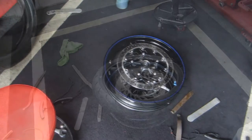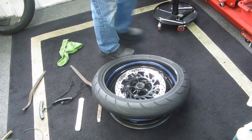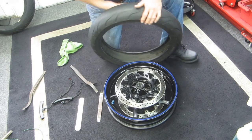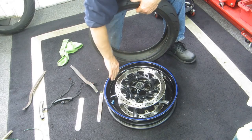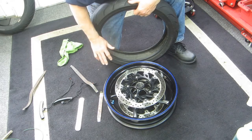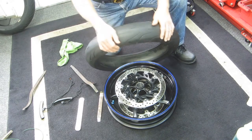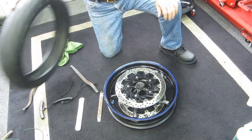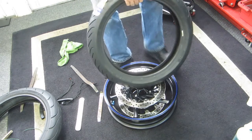I'll use this as an opportunity to try something I've been experimenting with. Here's the rim — it's cleaned up and pretty much ready for the new tire. Now to demonstrate: I accidentally started putting the old tire back on instead of the new one. Can't make that up — let me put the new tire on instead.